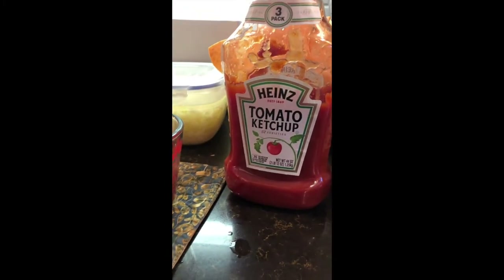We used a cup of ketchup — I used a half cup and added another half cup — and then added one tablespoon of Worcestershire, three tablespoons of soy sauce, and a half a cup of lemon juice.